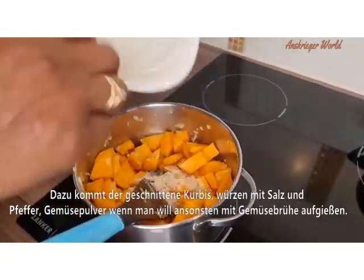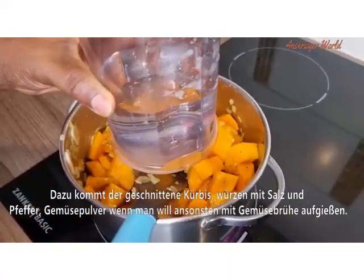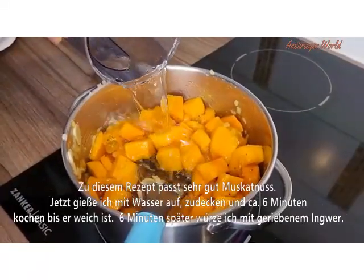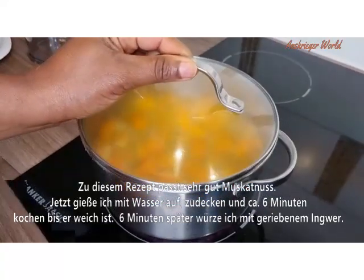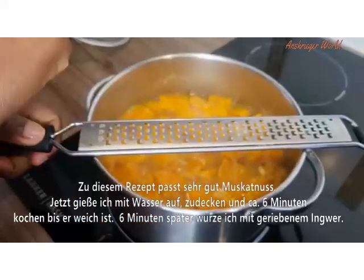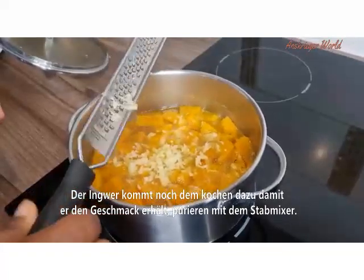Next, season with salt, pepper, and vegetable powder — that's optional if you have it — along with your vegetable broth and nutmeg. Nutmeg is very suitable for this recipe. Then add in your liquid, either water or vegetable broth, cover and cook for no more than six minutes. It will all be very soft after six minutes.